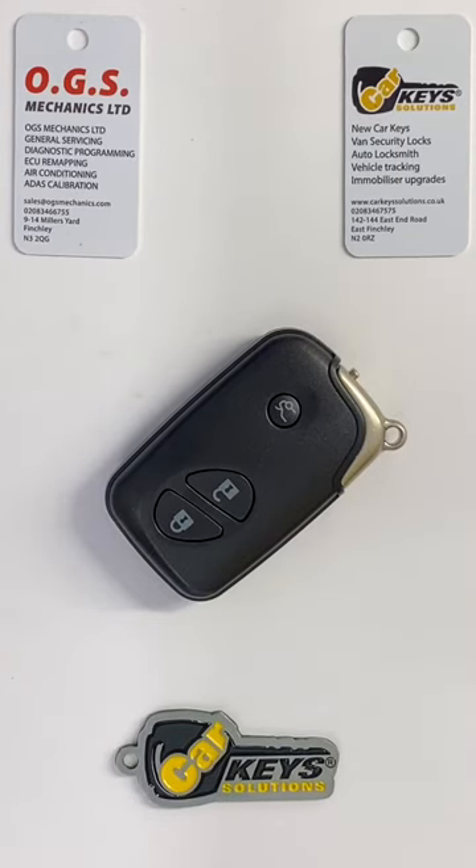Hi guys, Andy here from CarKey Solutions. Today I'm going to show you how to change the battery on a Lexus proximity key. This particular key was found in models from 2007 up until 2013.